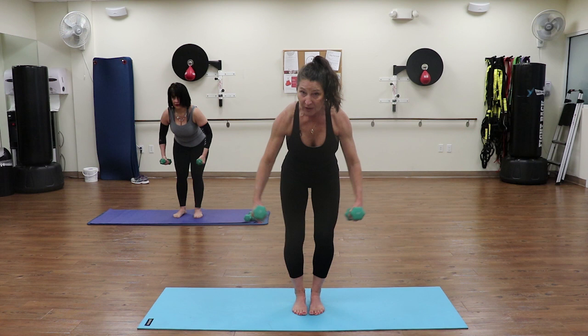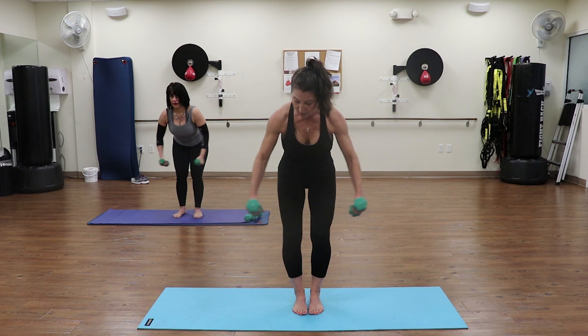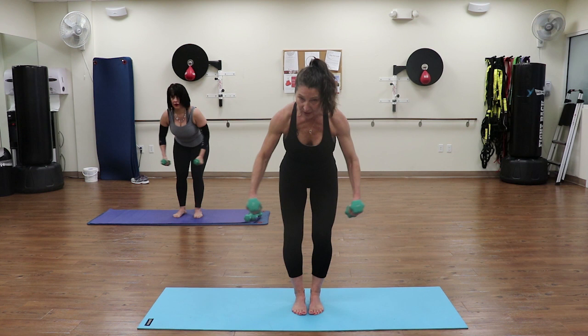Lift, two, three, lower down. Think about pulling those abs in as you lift those arms up. And up, two, three. Five more: one, two, three, lower down - lift, two, three, down - three, two, three, lower down - two, three, lower - good. One more: up, two, three, bring it down.